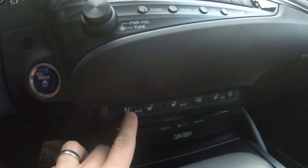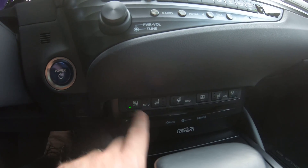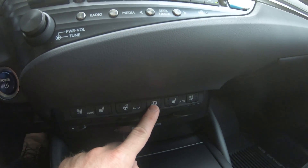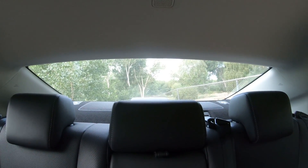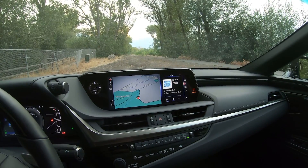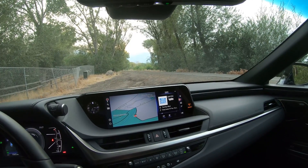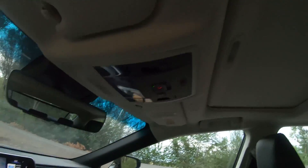This one has heated and ventilated seats — hit it once and it goes to auto. The steering wheel also has a heated setting, either auto or manual. There's a power-retractable rear window shade, which automatically goes down when you put it in reverse. It's a great feature if you've got a big truck behind you with headlights shining in — you can just hit that button to block it out. It's also useful for rear seat passengers who need the sun blocked. This one also has a sunroof.